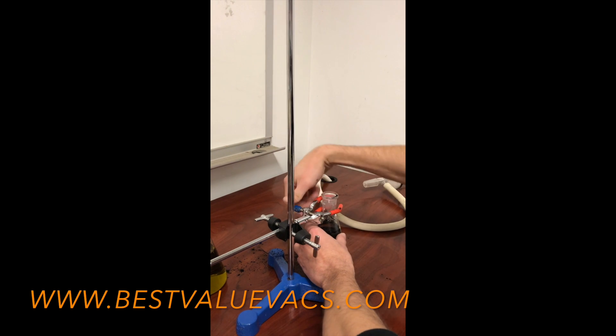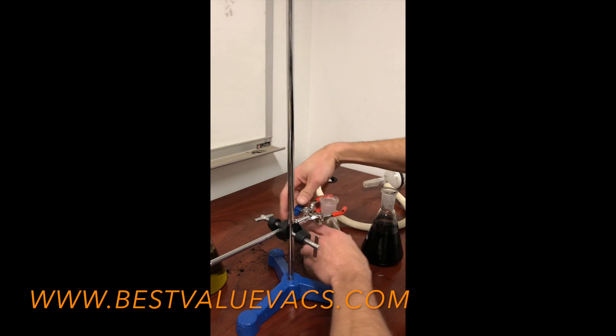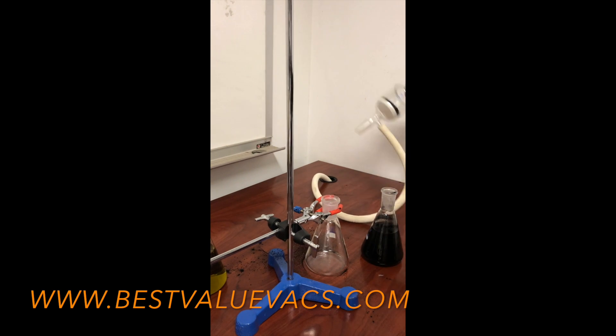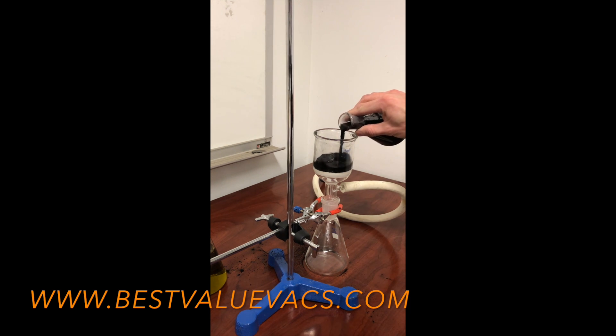We're going to switch out the flasks and get a fresh one going, then put the filter back on it with the vacuum pump running. This material runs a little bit finer so it's going to take a little more time — I'll probably have to run the vacuum pump for about three to five minutes or so.